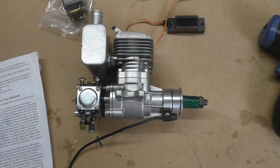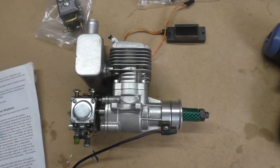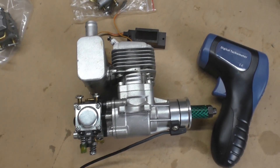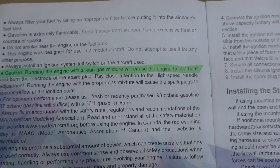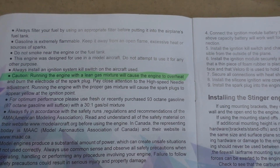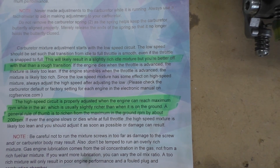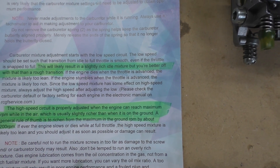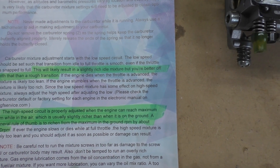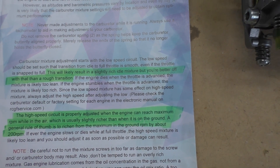It's been an interesting couple of weeks since the maiden of the Mustang. As I discussed in that video, I needed to run the engines a little bit richer. I've reread the manual a couple of times and a few paragraphs really stand out: 'Caution — running the engine with a lean gas mixture will cause the engine to overheat.' The carburetor mixture adjustment starts with the low-speed circuit, which should be set so that a transition from idle to full throttle is smooth, even if the throttle is snapped open. This will likely result in a slightly rich idle mixture, but you're better off with that than a rough transition.